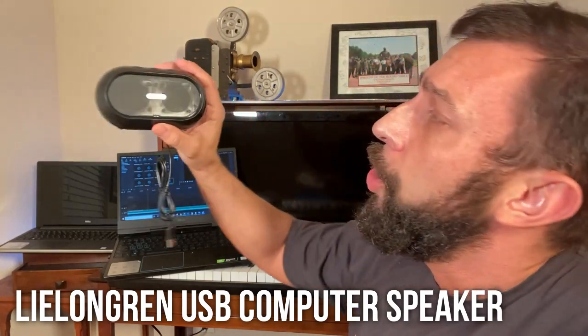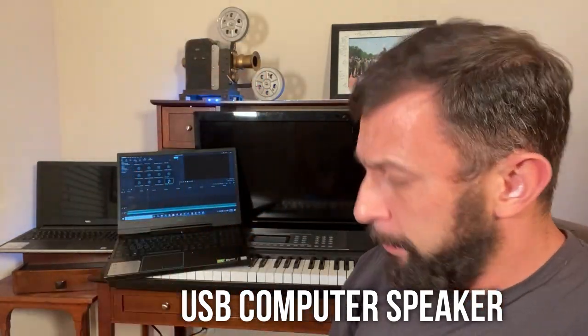So this USB speaker is absolutely amazing. You can tell I've been using it — I've been touching it, pressing it, playing with it, changing the volume up and down, muting it, checking it out, and listening to it while I edit.